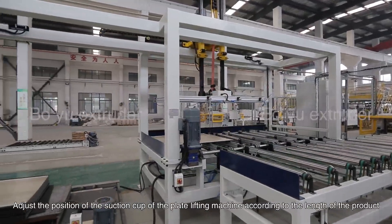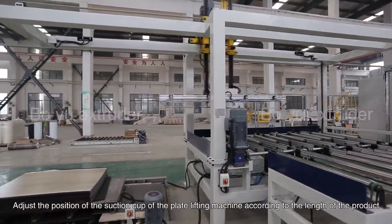Adjust the position of the suction curve of the plate lifting machine according to the length of the product.